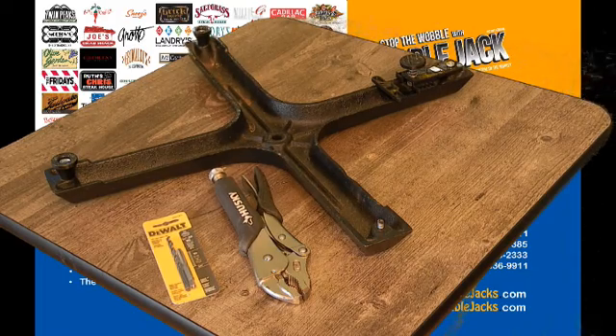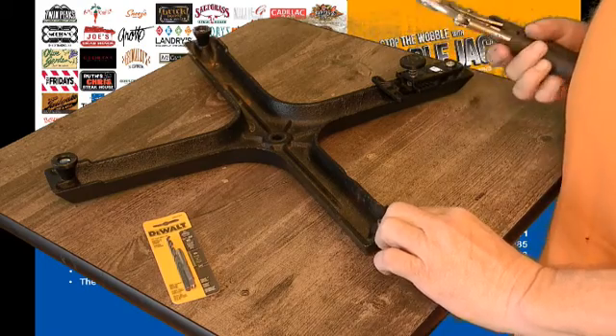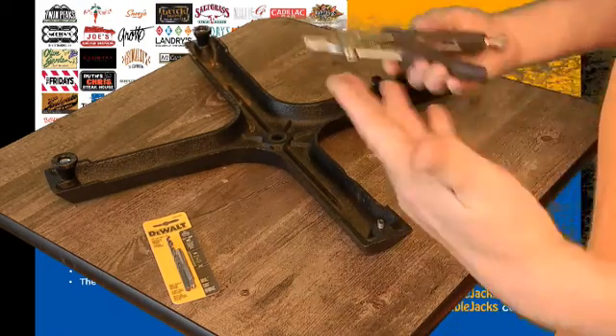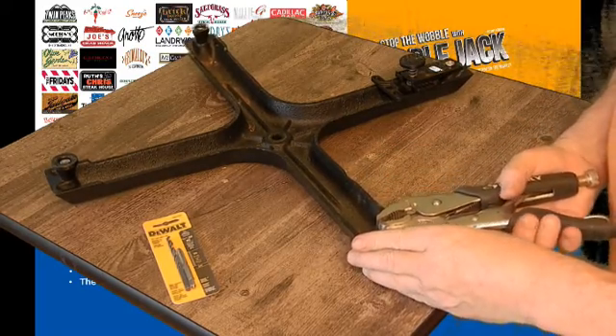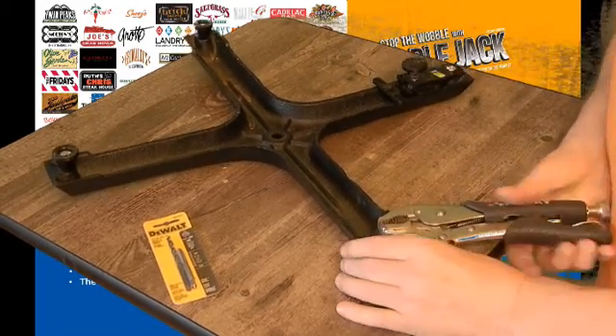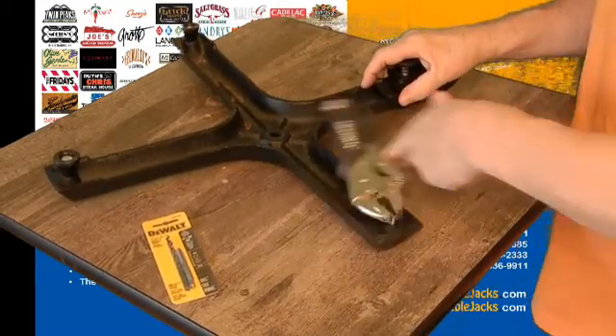A screw broke into the table when I was taking out my devices. So to fix it, you get a pair of vice grips, lock them onto the screw, and unscrew it.